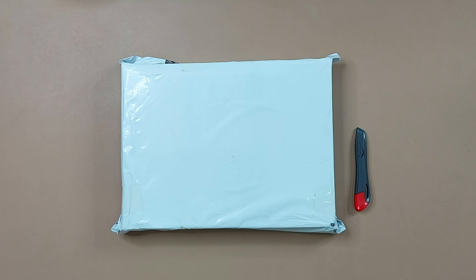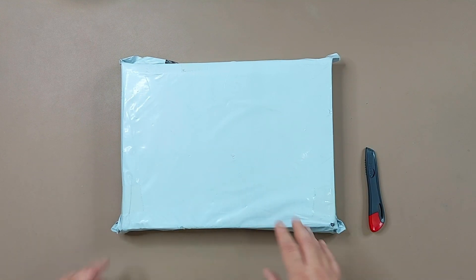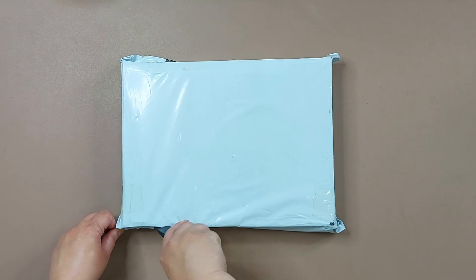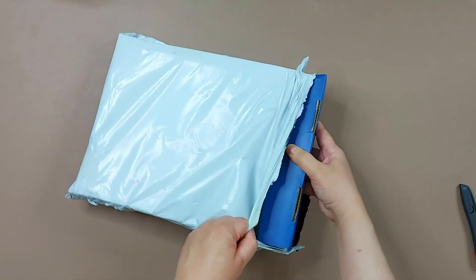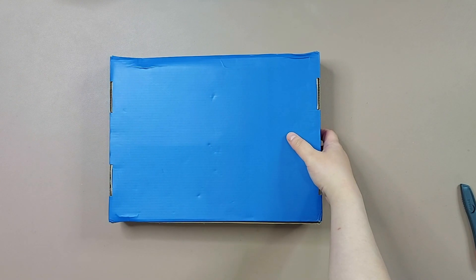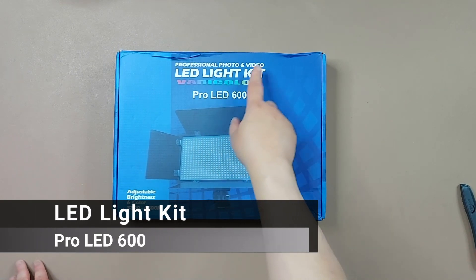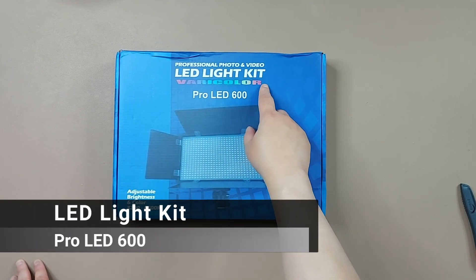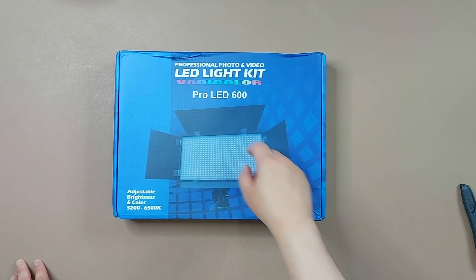Hello, good morning, good afternoon, or good evening wherever you are in the world. Welcome to another unboxing video. Today we'll be unboxing this, so let's start. This is a professional photo and video LED lights kit set — the Very Color Pro LED 600.